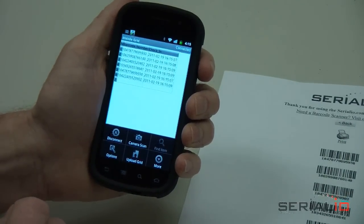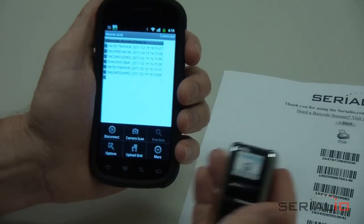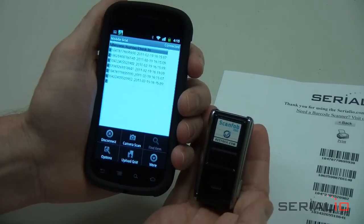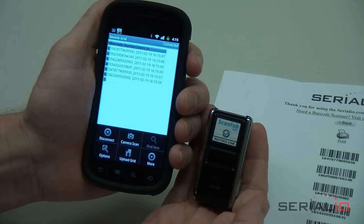While the Nexus S phone was used in this example, the Grid-in-Hand Mobile Grid with ScanFob Scanner attendee check-in solution is available on more mobile device models than any other product of its kind. For more information, please contact Serialio.com.